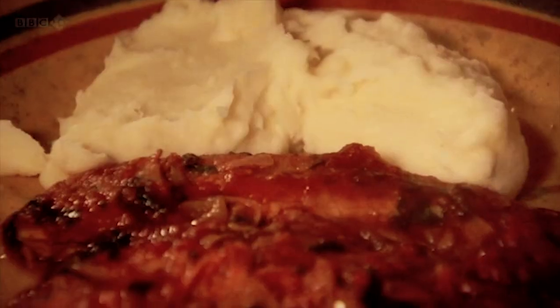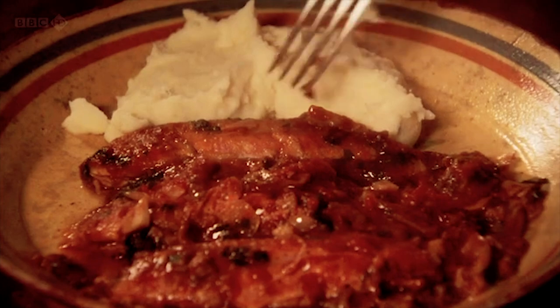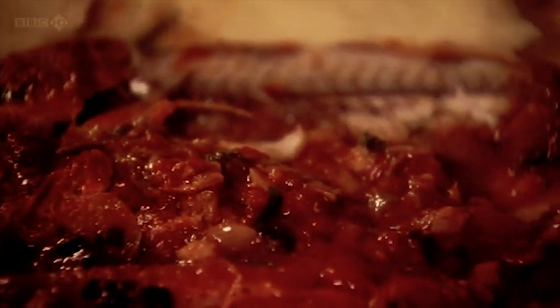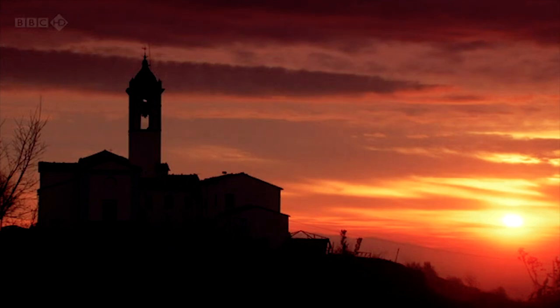Gennaro, how does it appeal to you? I can't wait, really! It's all for you — just for you! Shall we? Does it look good for you, Dima? Just a minute, let's have a look. Mmm, that's really wonderful. My goodness, that's good. Wonderful. You know what is needed here? A nice glass of wine.